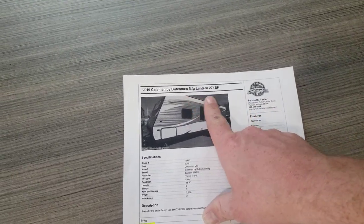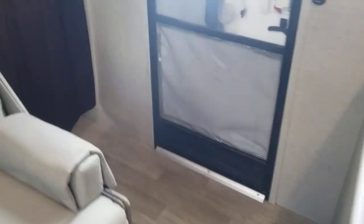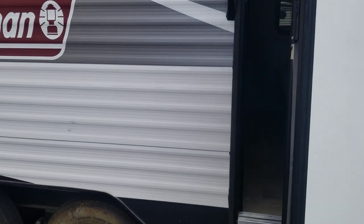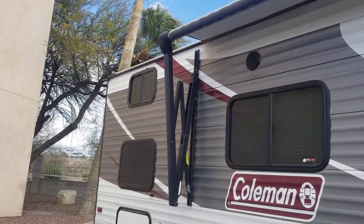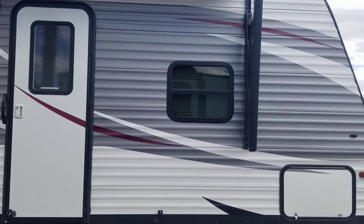And hey, that's about it. 2019 Coleman Lantern 274BH, selling it for $17,995. If you enjoyed the video, please let me know — leave me a comment, leave me a like, all that good stuff. If you have any questions, go ahead and comment down below and I will try to get to them as fast as possible. Thank you so much for viewing this video of our 2019 Coleman Lantern, and I hope you guys have a great day.